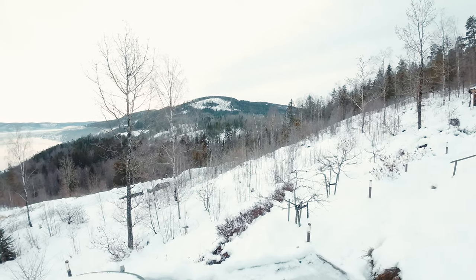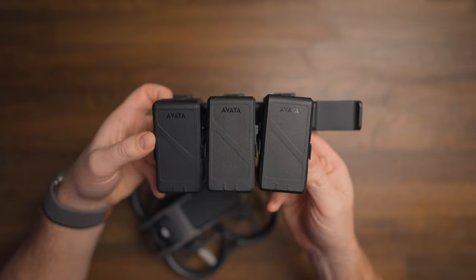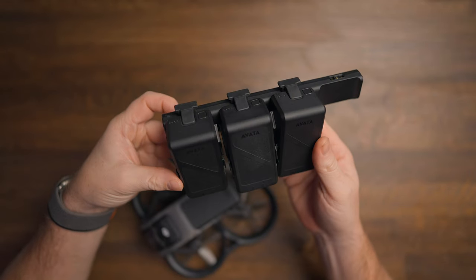Number one is preparation. Before heading out, I always make sure that my batteries are fully charged. I also bring four batteries because cold weather will drain your battery faster, so the more batteries you have, the better.